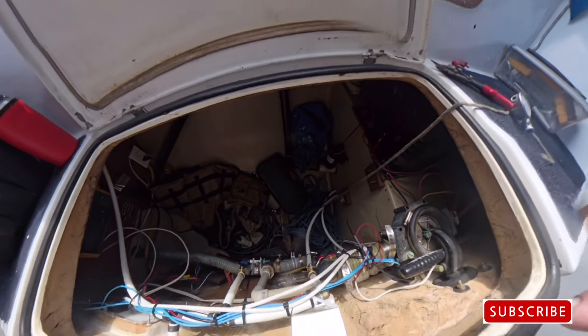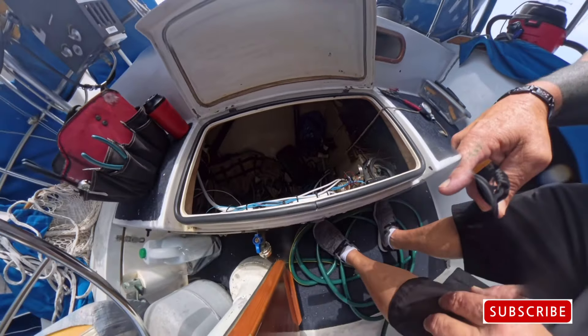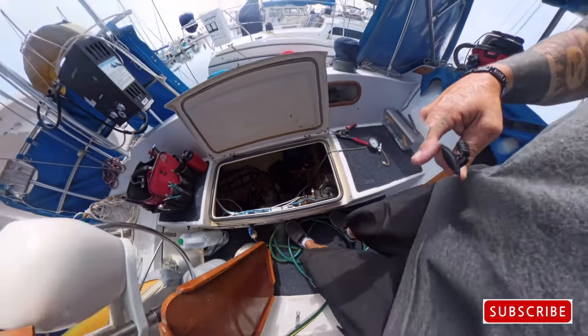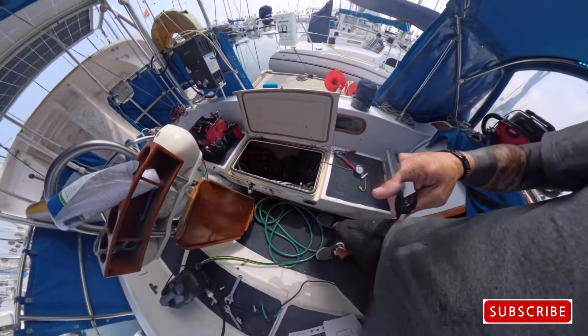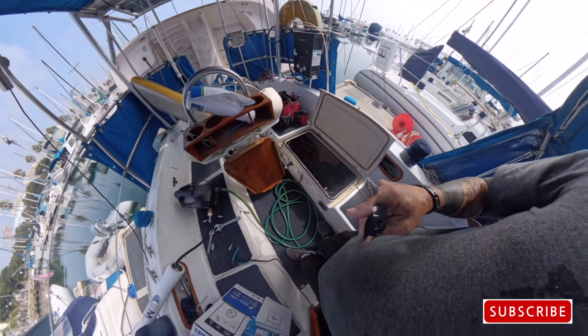And you can see that I've got my micron filters down there that runs through. So when I flip that valve and turn this on — I'm just trying all this out to make sure it works. Now let me show you what happened.